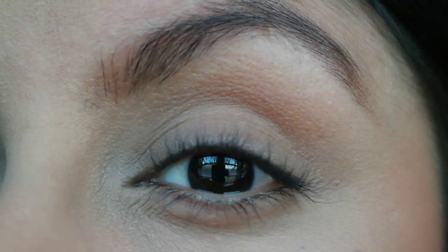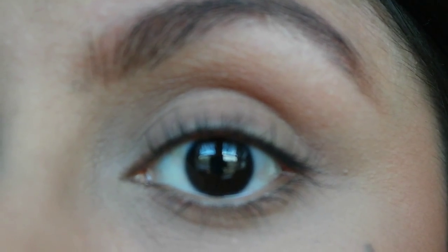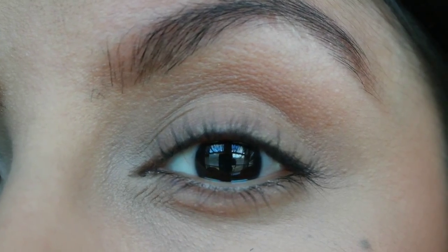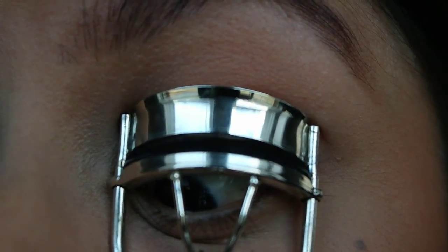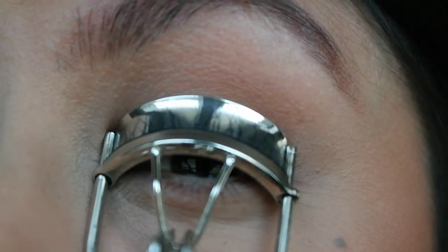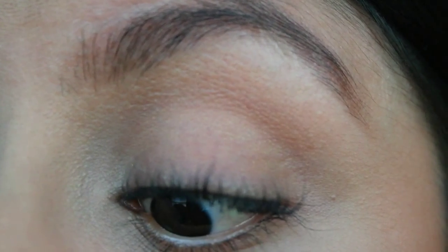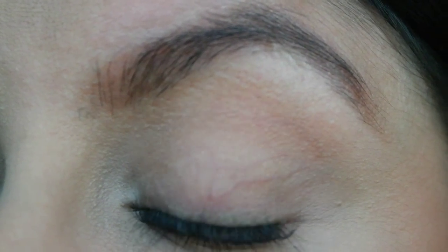That was the second time. If you have shorter lashes, you're only going to be able to curl in maybe three sections. Mine are a little longer so I can curl four. So now I'm going to go a little bit closer to the base — this is the third time. Squeeze for a little bit, then pump three times and let go. I can get one more section and that's going to be at the very, very base of my eyelashes.